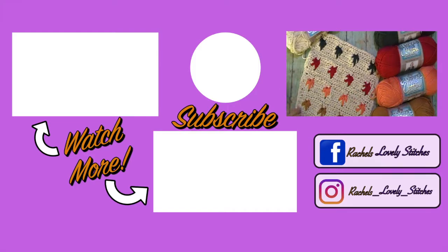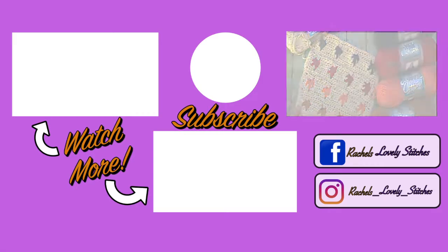If you like this tutorial, please give this video a thumbs up. If you haven't done so already, please consider subscribing and hit the bell notification to be notified of future tutorials. I upload a new crochet tutorial every Friday. Happy crocheting!